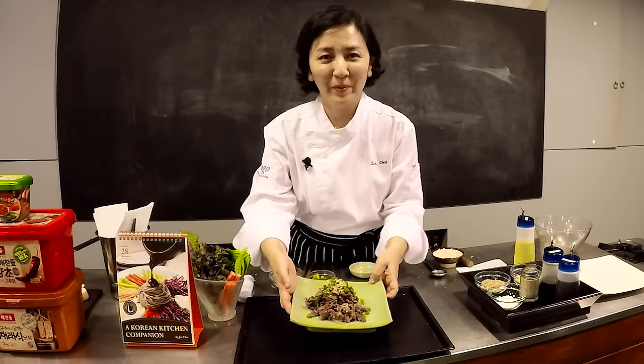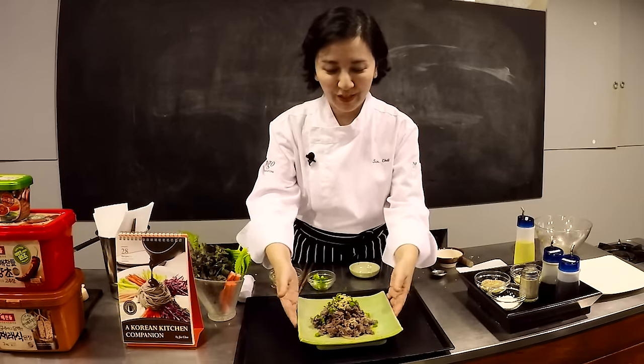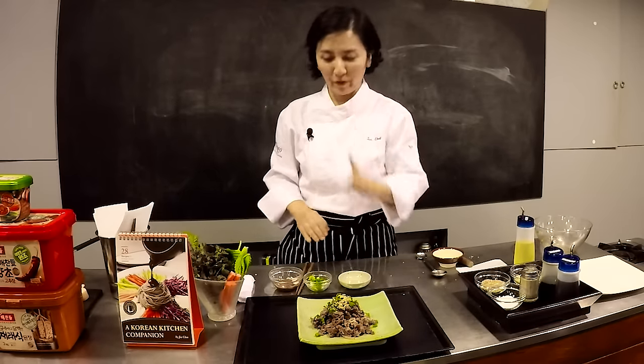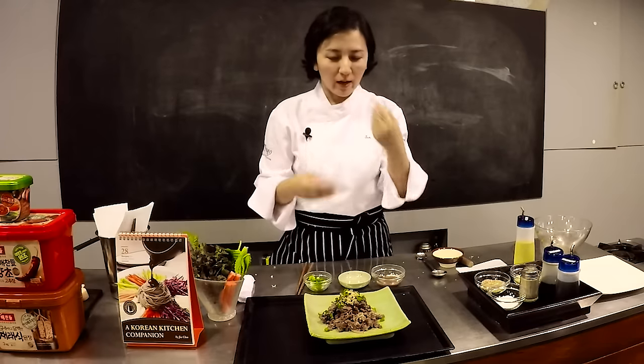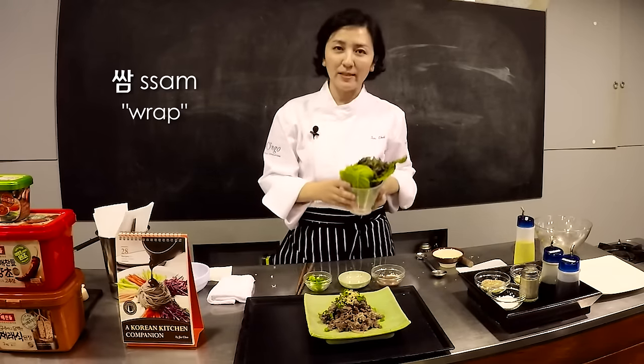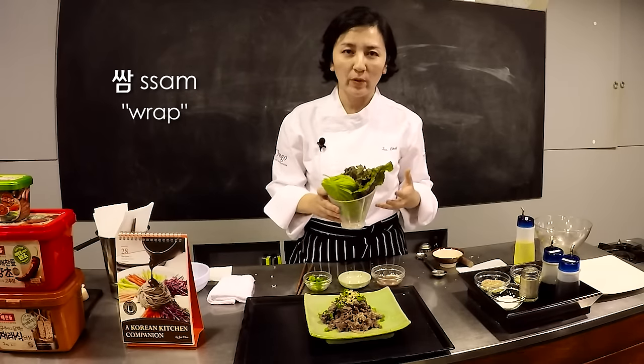In Korean, 맛있게 드세요, which means bon appétit. So this is Korean traditional bulgogi. Let me show you one more thing — Koreans love to eat meat with ssam. Ssam means 'wrap' in Korean.